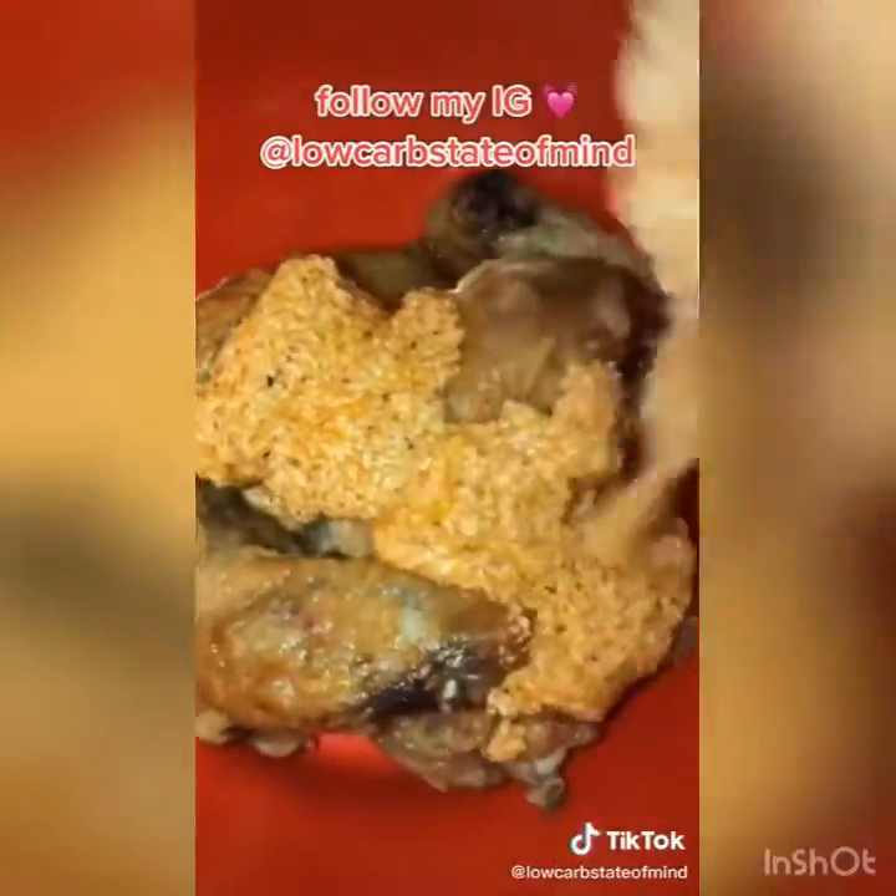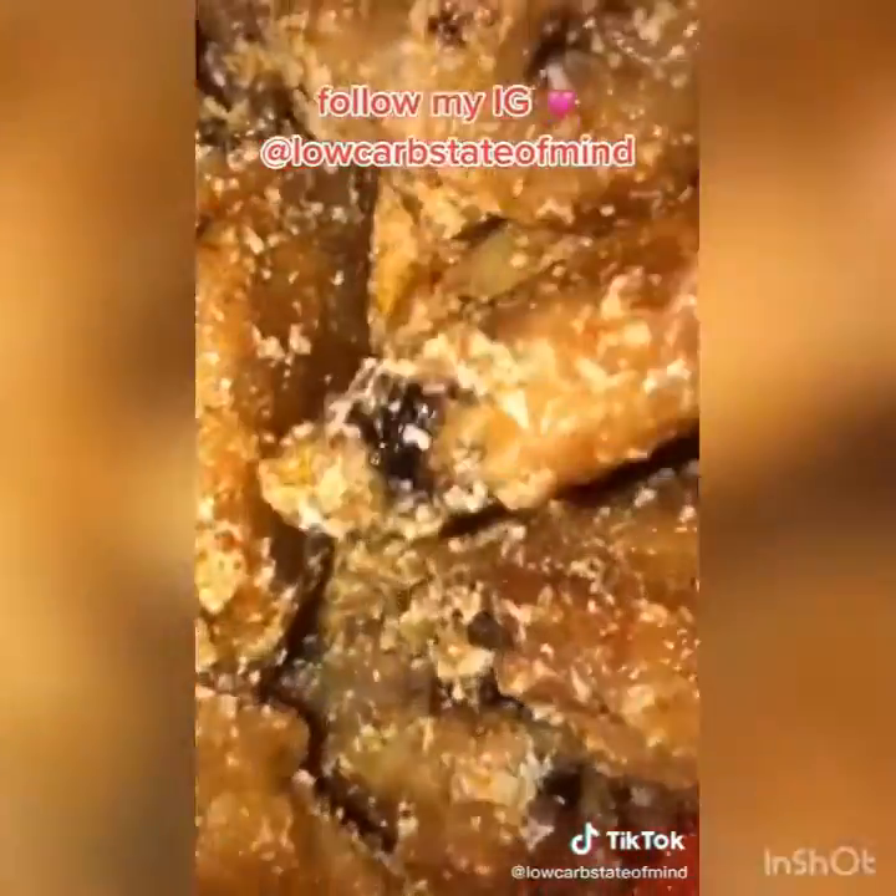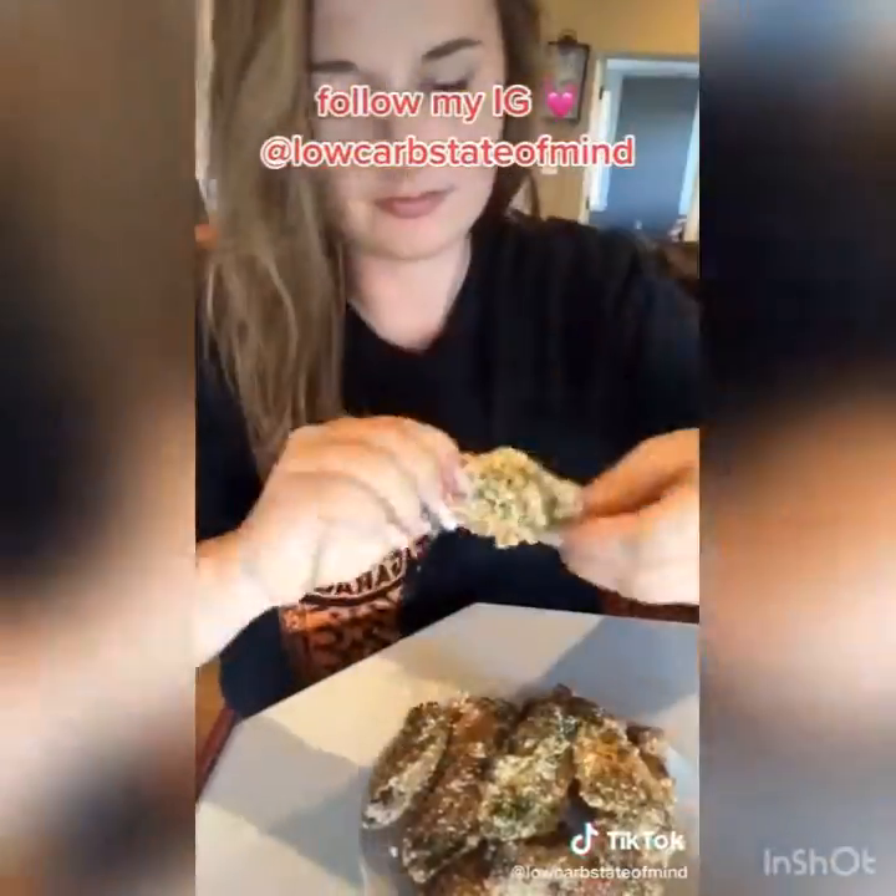I like my wings super crispy, so I took them out when they looked done, threw them in a bowl, and mixed them together with the sauce. These were seriously the best wings ever.